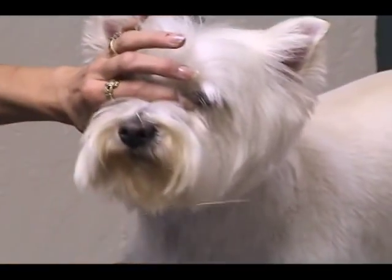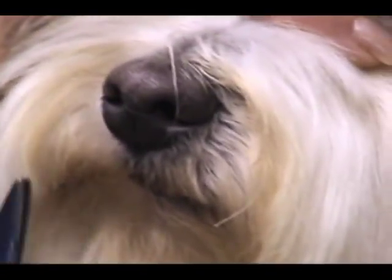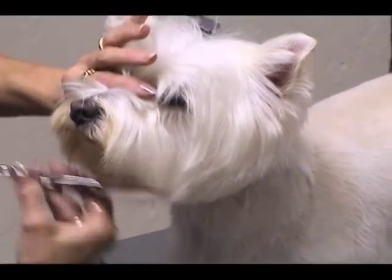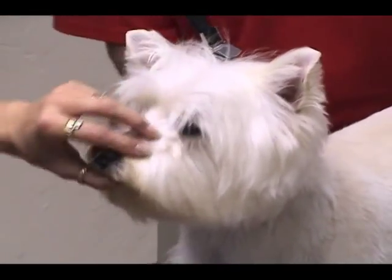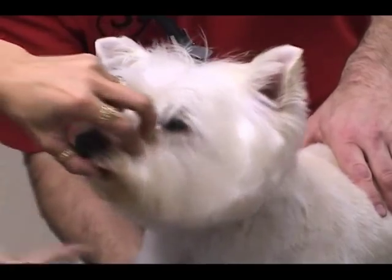I usually start with my first circle, and on him I'm going to trim that little bit that curls into the mouth. I'm going to comb this stuff forward — everything coming out past the end of his nose is going to come off. That's my first circle coming around the end of the nose.